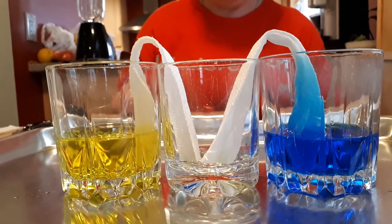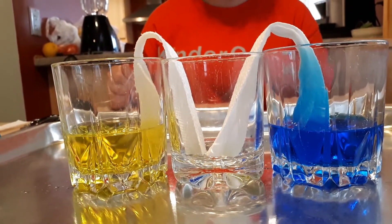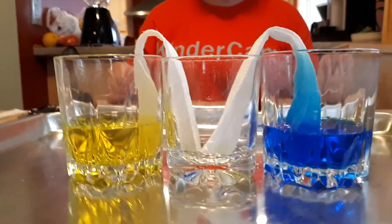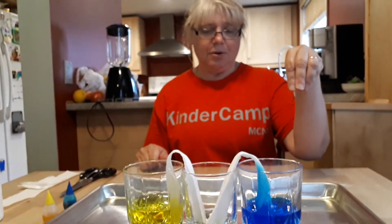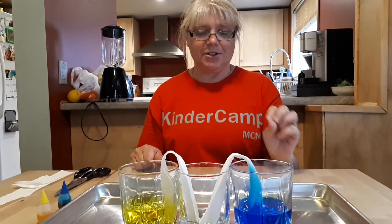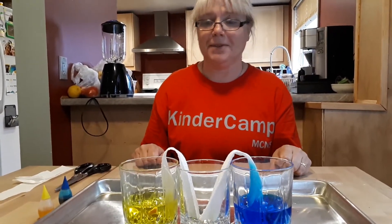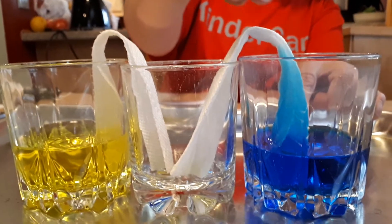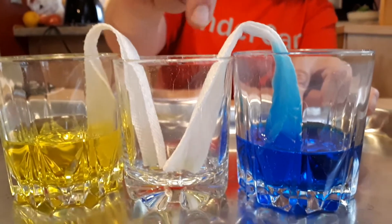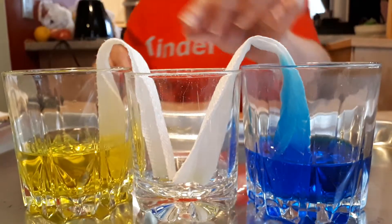Another way that we see this action called capillary action is when there's a plant in the ground and the roots draw up the water to go to the leaves at the top of the plant or tree. As you can see, we've started and the blue water is coming up — it's being drawn up by the tubes, the little gaps in the paper towel. It's walking. We can call that walking.